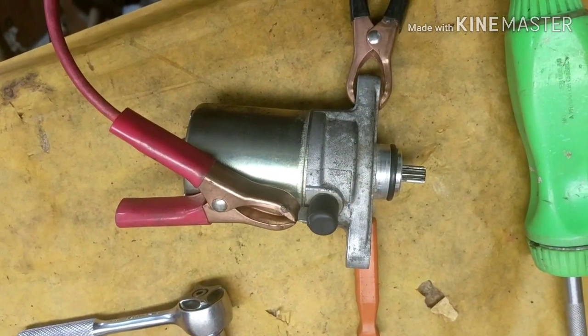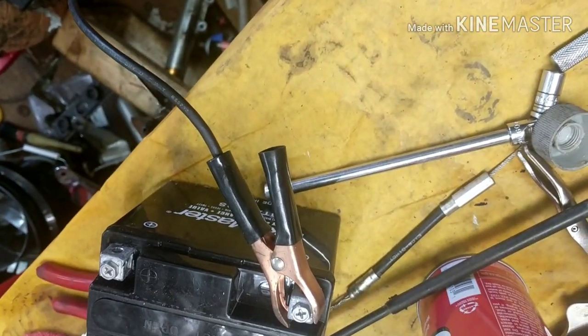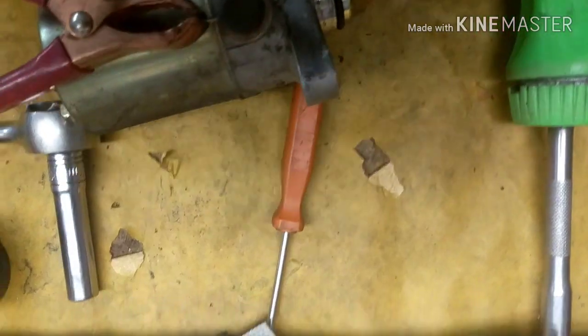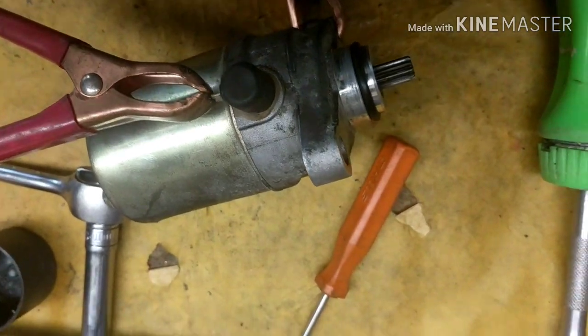All right, so I got it all back together here guys, and we have the ground here. I got the connection for the positive all cleaned up. I got a battery on my bench here — we're going to go ahead and test it. So let's see what it does. Yeah, it's way better than before. Much more power. See that? All right, so let's go mount it up and see how it does.